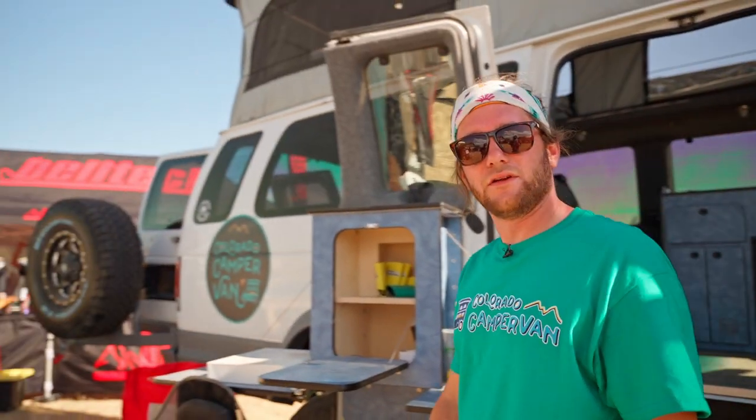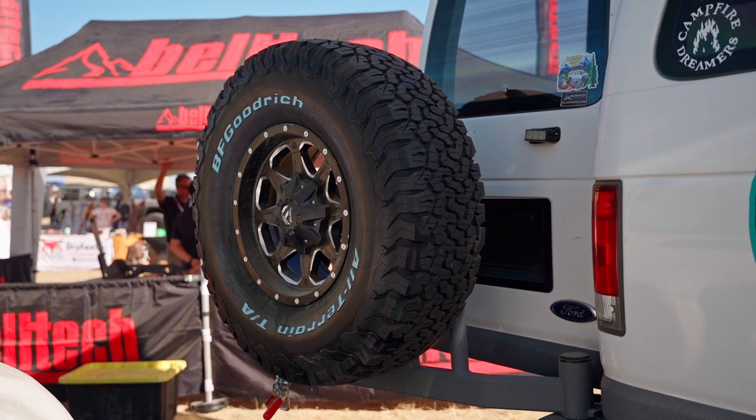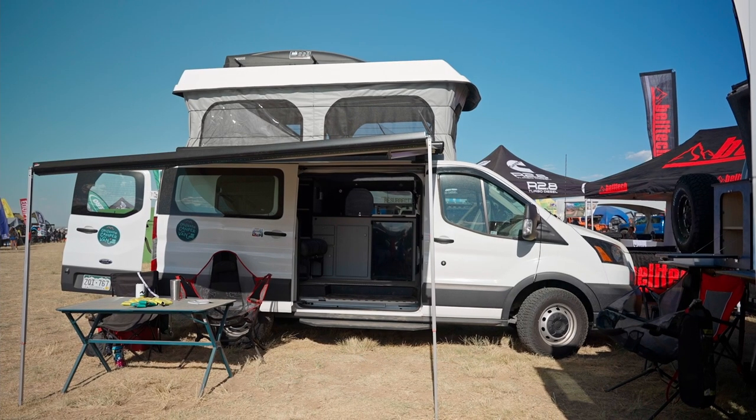We'll go to the back of the vehicle. We have our tire carrier rack, so if you do blow a tire while you're off-road, you're good to go. And then we'll move over to our Transit 130.